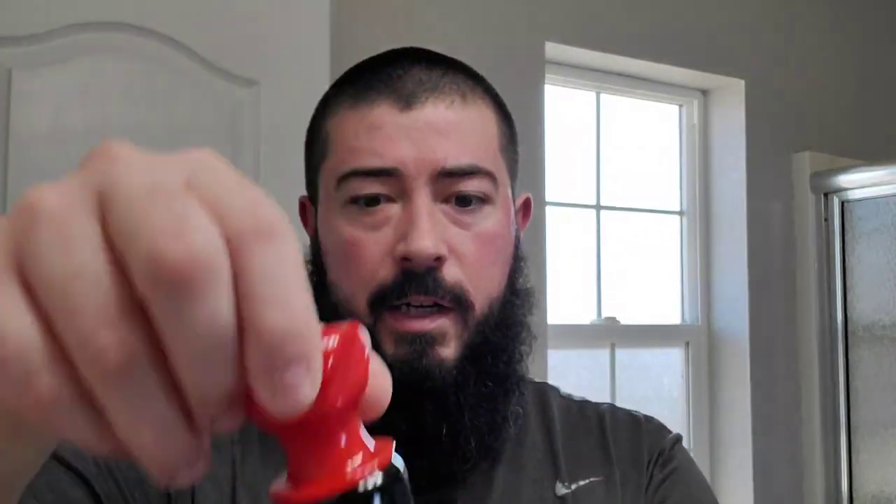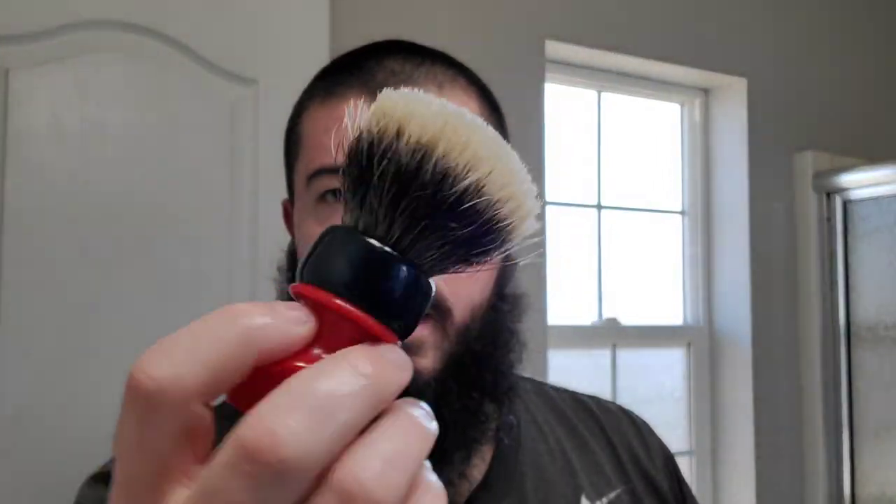I'm going to be using my Grizzly Bay brush here. I just have it in this empty candle glass jar that I cleaned out. I'm using my Grizzly Bay with the Strike Gold Shave Hair Force One Badger Knot. Got those nice gel tips. This is actually one of my favorite badger knots in the den — if not my favorite. Top two.